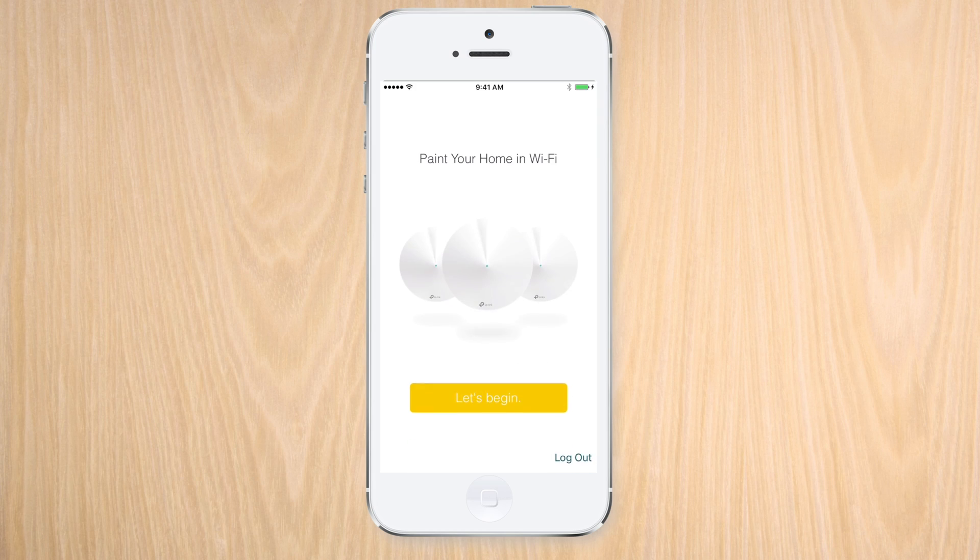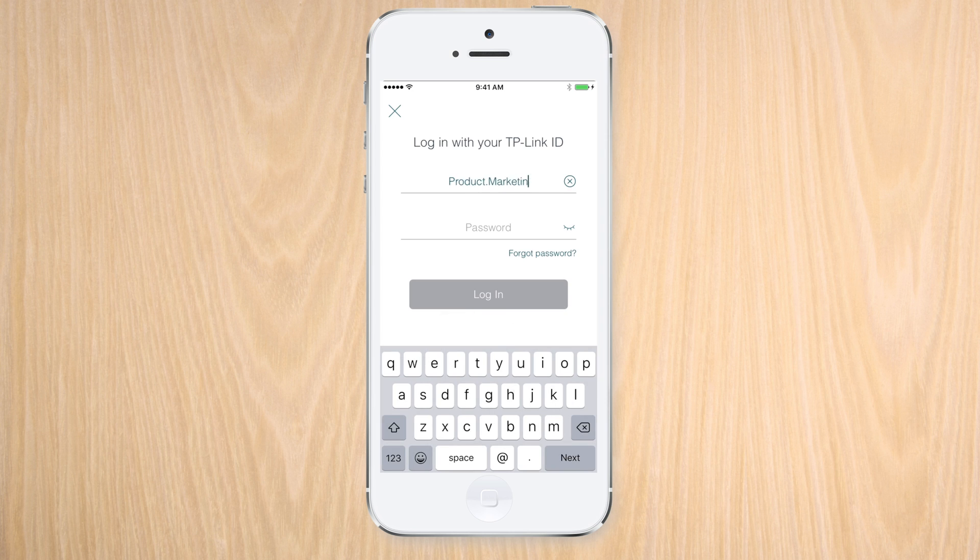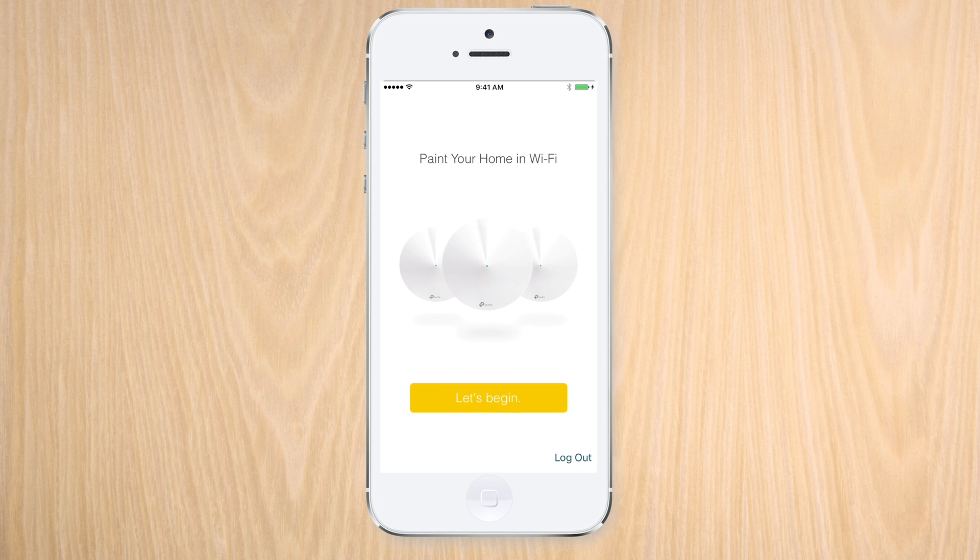The first thing we're going to do is make sure we verify our email address with the Deco app. The Deco app will also let us know of anything we may need for the setup.